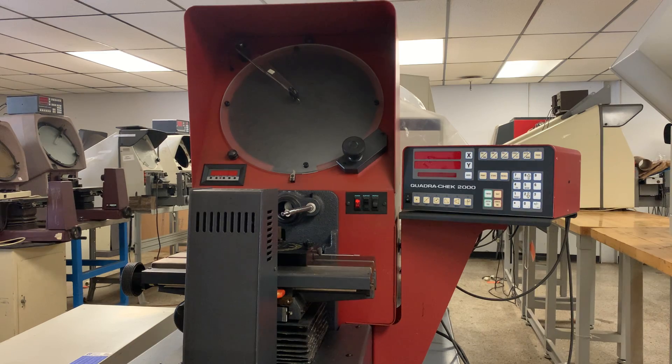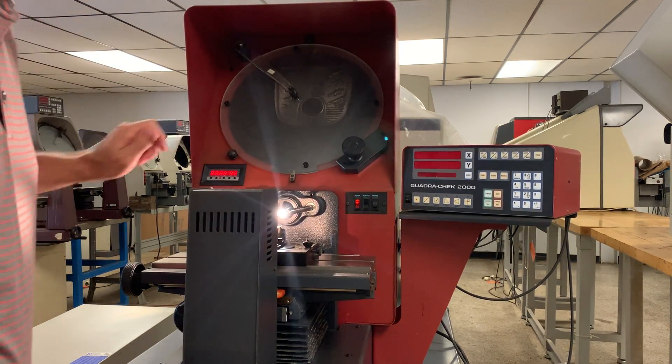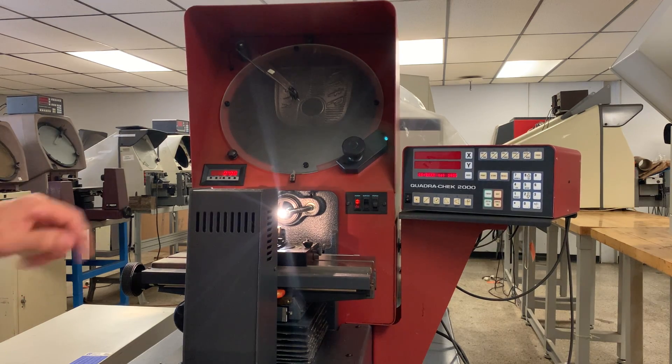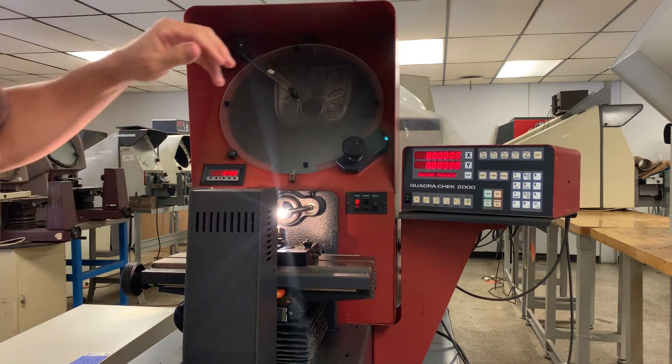This is our Sterrett HP 350 comparator. I'm going to power it on. When you power it on, the readout is wired in, so it will come on and you can just hit a key and the display will come up.